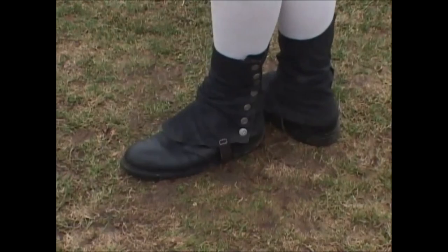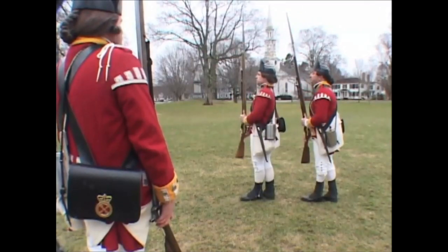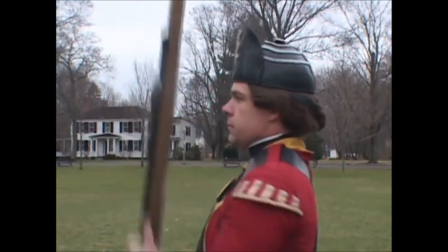Third: step back with your right foot and come down to your present. It is regimental practice here and on the following facings to slap the sling of the firelock briskly with the left hand as it is brought up.